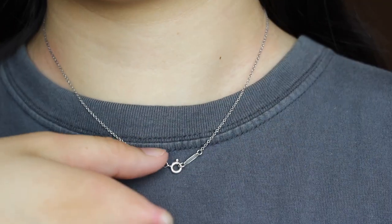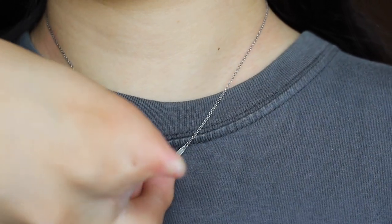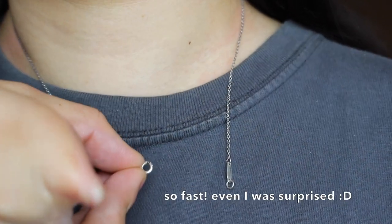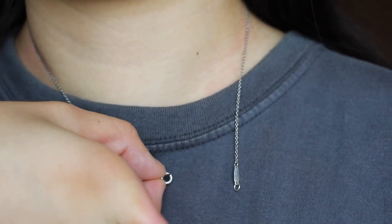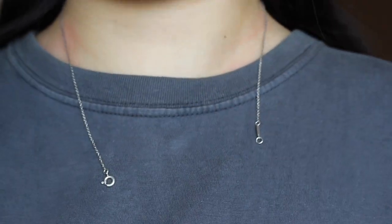Okay, so to take it off, I grab the clasp and push down the button. I'm grabbing it to hold it open and then I just try to twist it around and pull it open, but it was already right at that opening so it just easily came off.